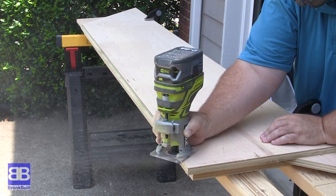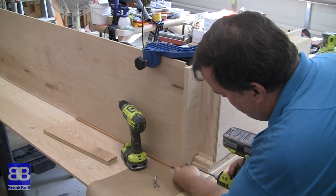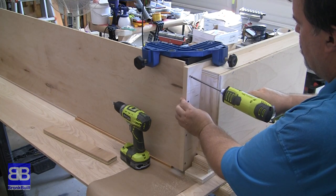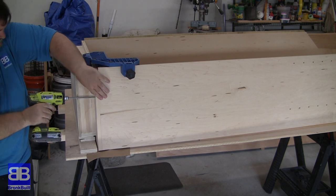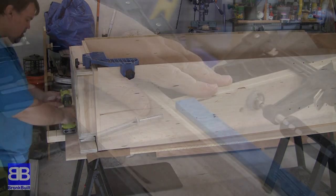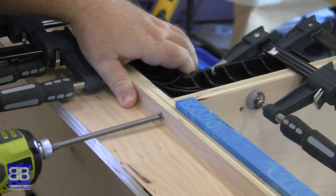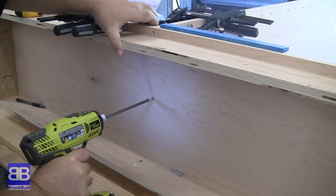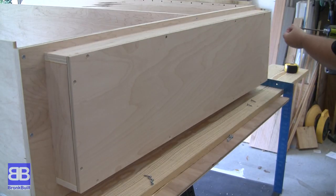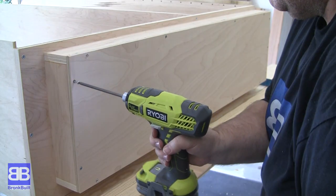The next step is to attach the verticals to the base. I used some corner clamps to help hold them in place, making sure I line up the back of the base to the rabbets in the side, and screw in from the bottom. No one will be able to see these screws so no need to hide them. For the larger unit, I needed to remove the half-inch plywood from the bottom so that I'd be able to screw the middle vertical in place from underneath. Once the middle vertical is screwed in place, I simply put the half-inch plywood back on the bottom.